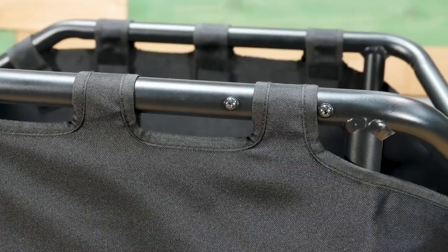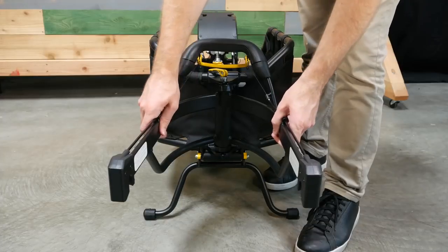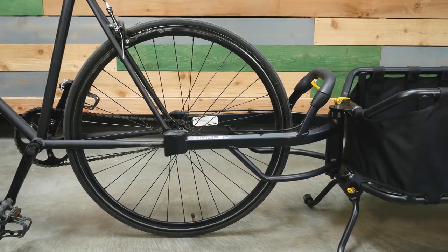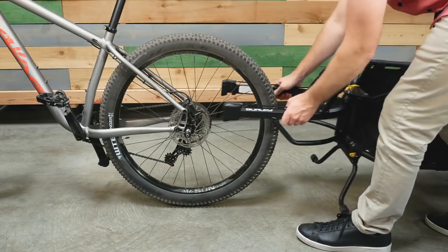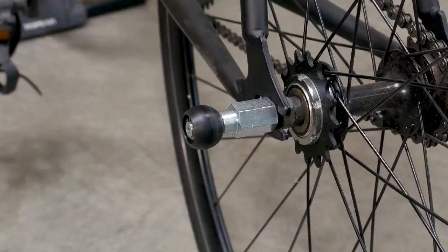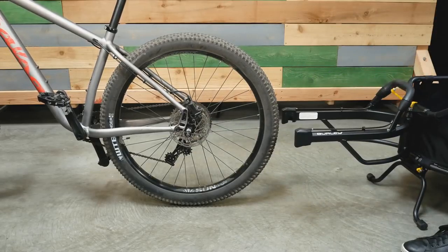It features a strong aluminum frame and the patented variable width yoke allows for installation on a wider range of hub widths and tire sizes ranging from 126 to 197 millimeters. Simply align the yoke to the width of the rear axle drop and lock the trailer to your bike on the patented Burley Balls dual ball hitch.